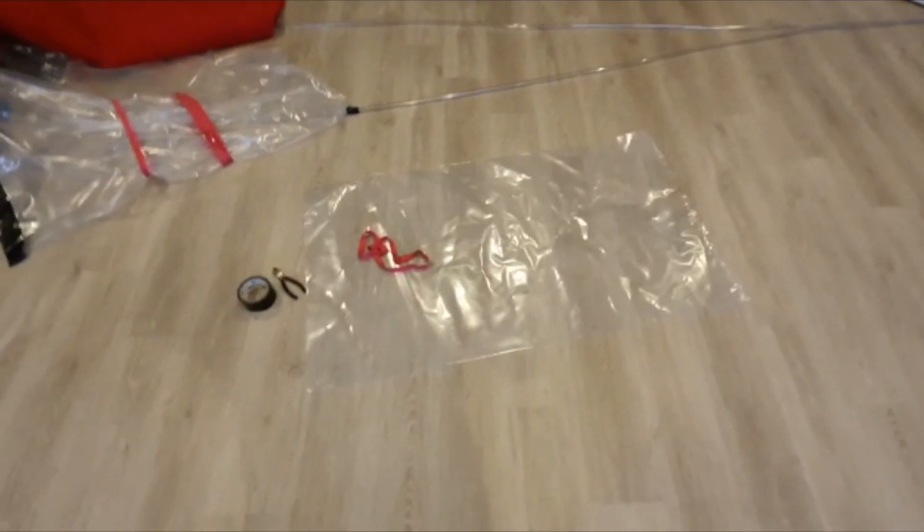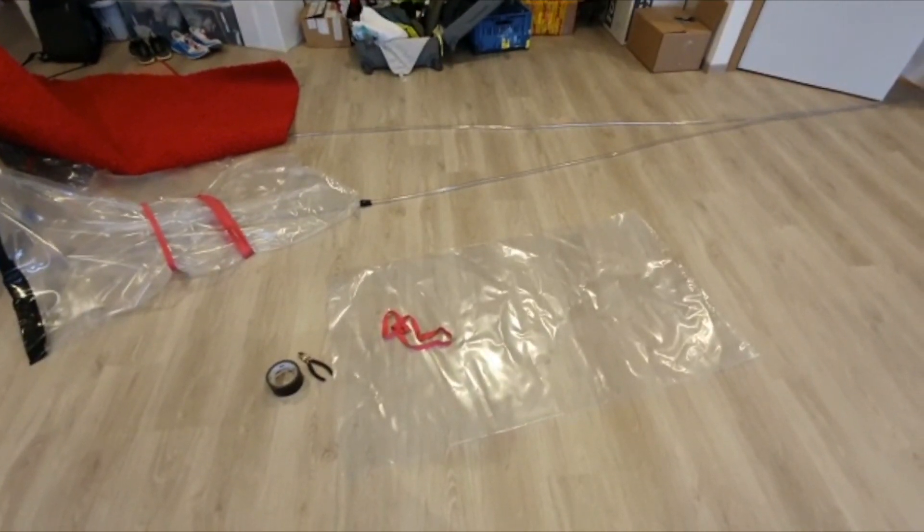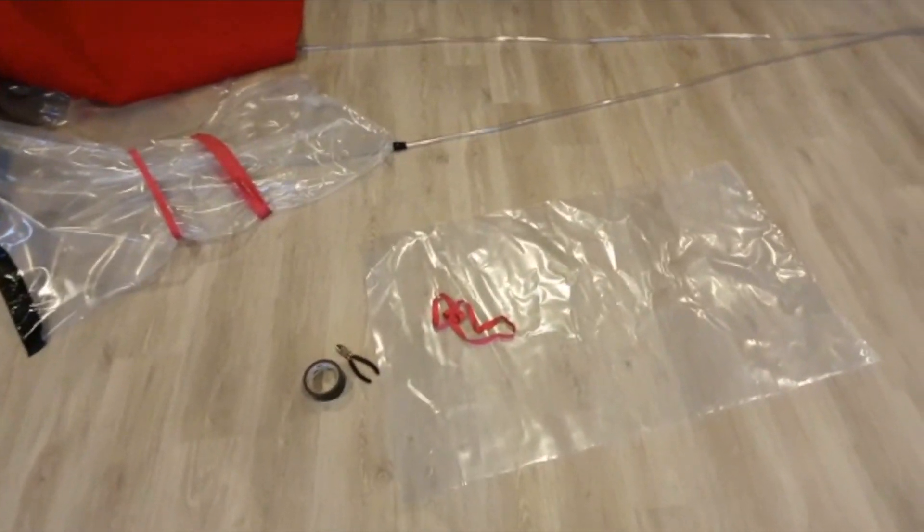I had some questions about why I have some bags attached to my altitude generators. In this video I explain why. To make your altitude generator produce a constant airflow, what you need is a simple plastic bag.